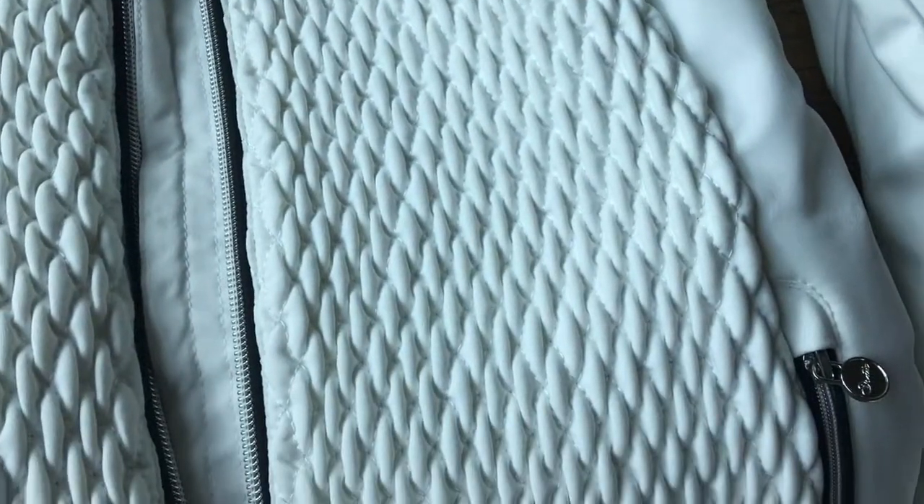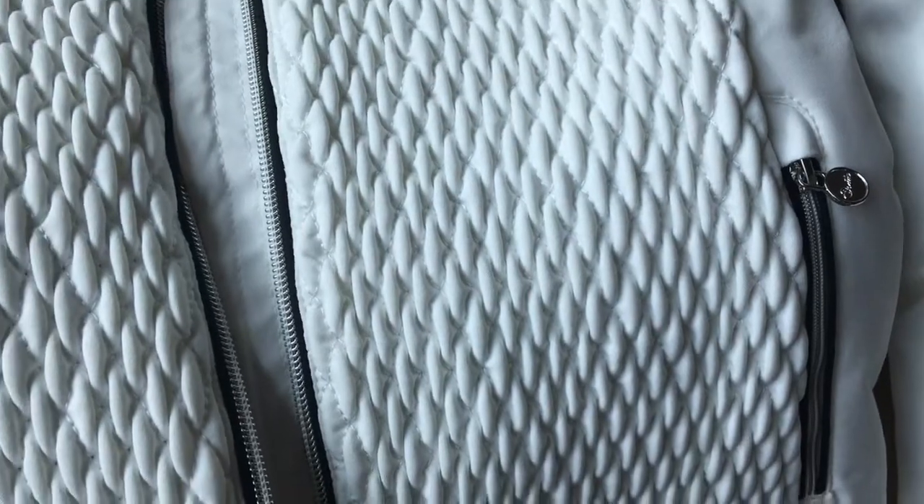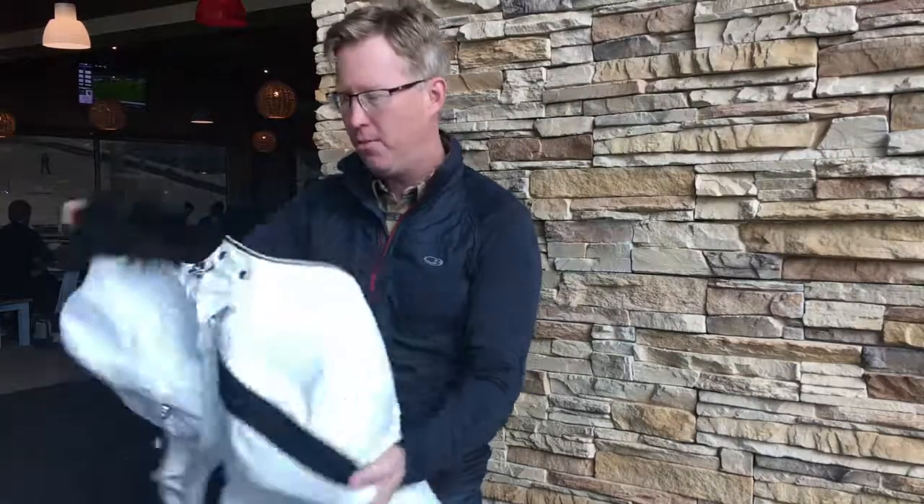When I look inside, it's got quite thick, heavy insulation, although the jacket itself isn't that heavy. You can feel it's nicely insulated, so if you feel the cold on the slopes, I think this is a really good jacket for you.